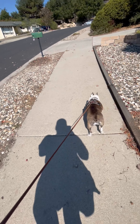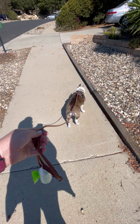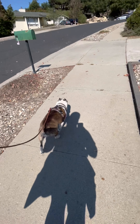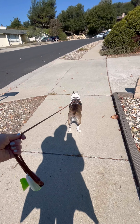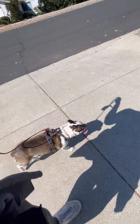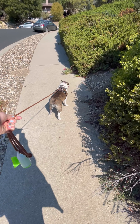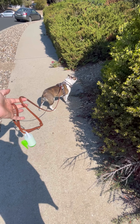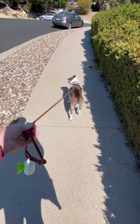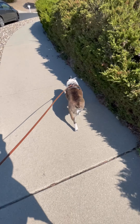I'm just checking what her understanding is — is her understanding that as soon as the pressure comes off we move? Instead, I want her to be able to stand on a loose leash before we move forward. That little turn to the side is like a half check-in, half 'should I sniff while we're waiting' type of question. If she wants to sniff, she absolutely can — same rules. Now she's not immediately moving again.